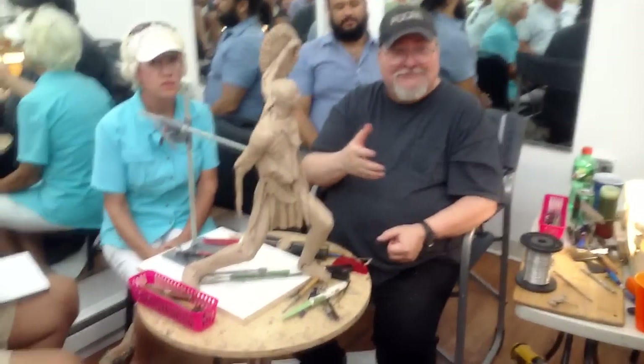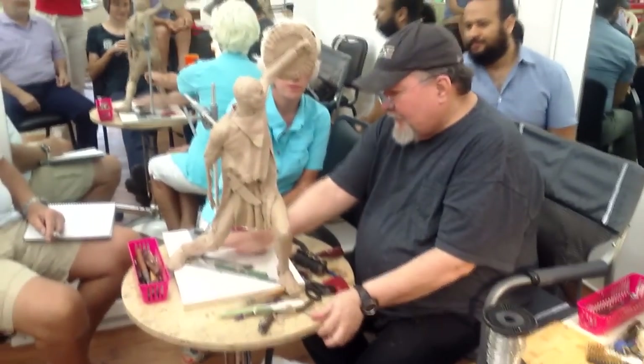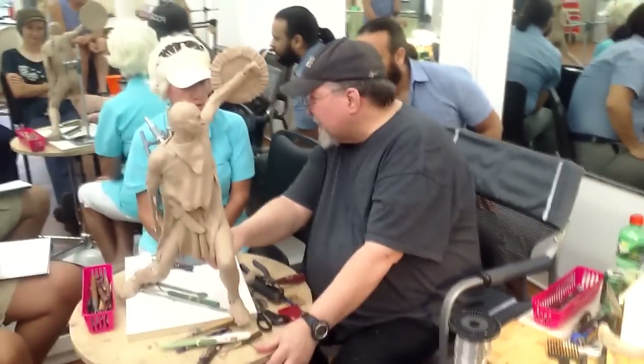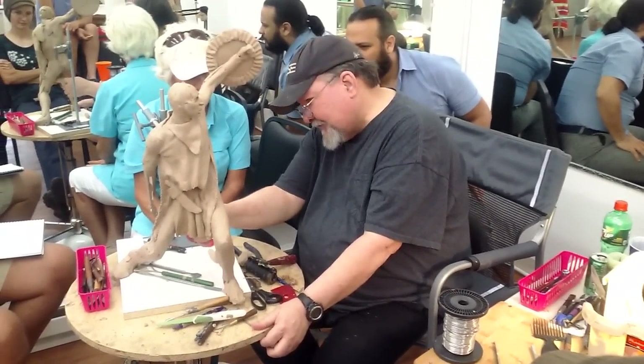Am I talking loud enough? I think so. Now, before you do the loin, are you going to do anything with that? Well, I'll fill it in. Because you can't have the deep cuts.